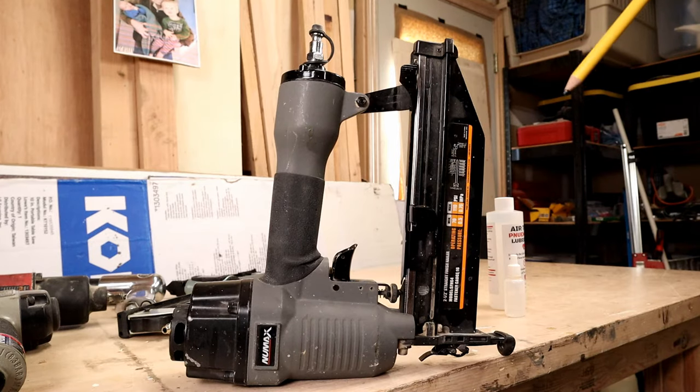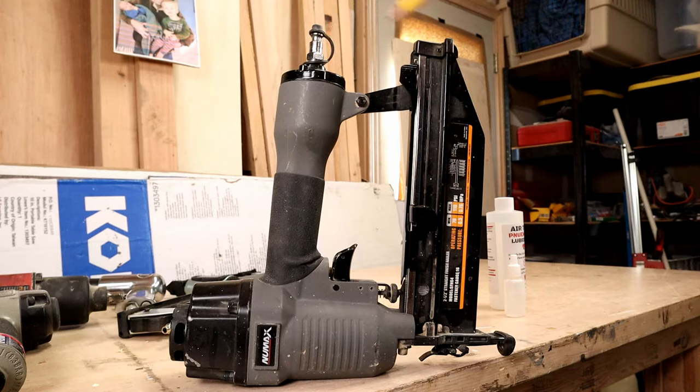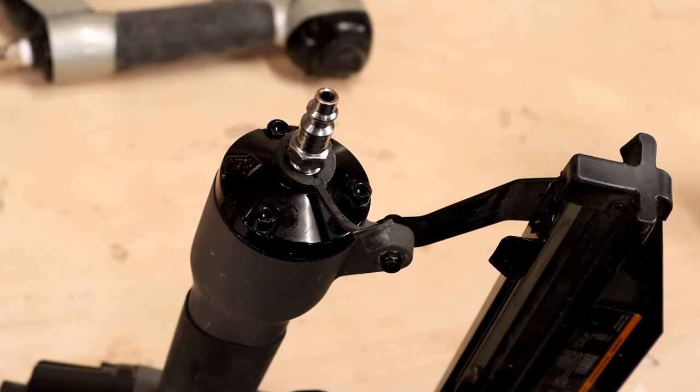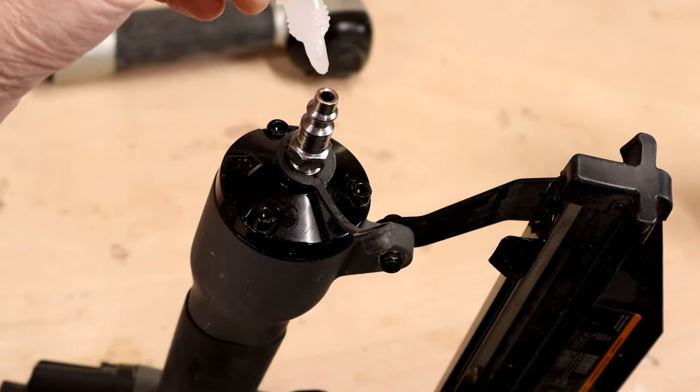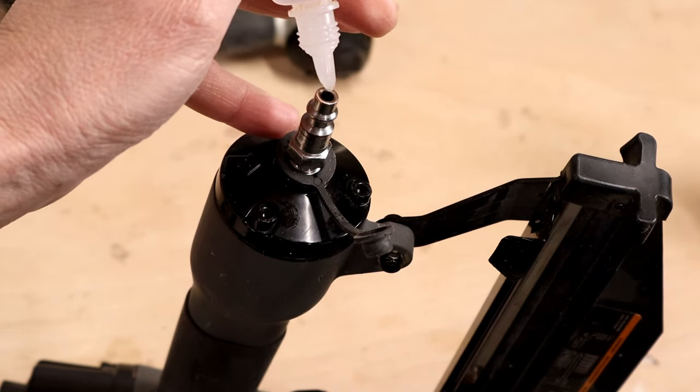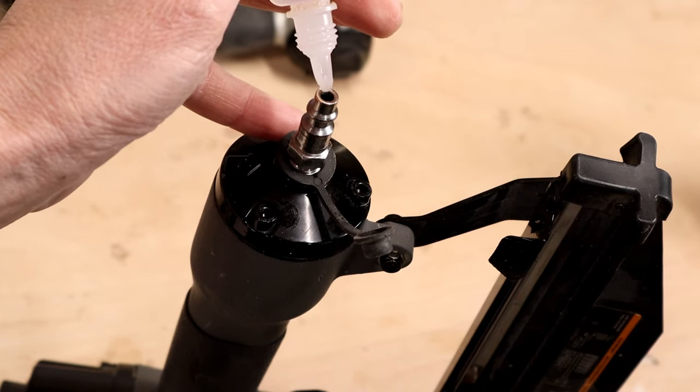So here I've got my nail gun set up, ready to put the oil in. It goes right in here into the air inlet valve. Just remove the cap and it goes in like this. Get your oil, be careful, and put in about five to ten drops.